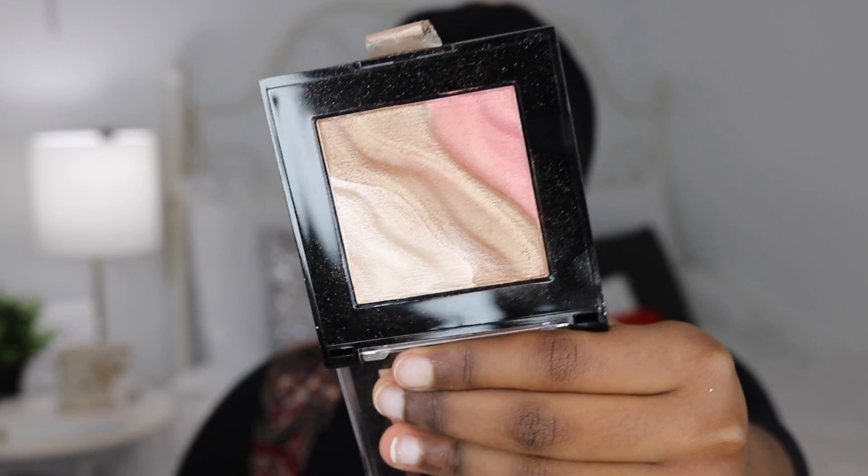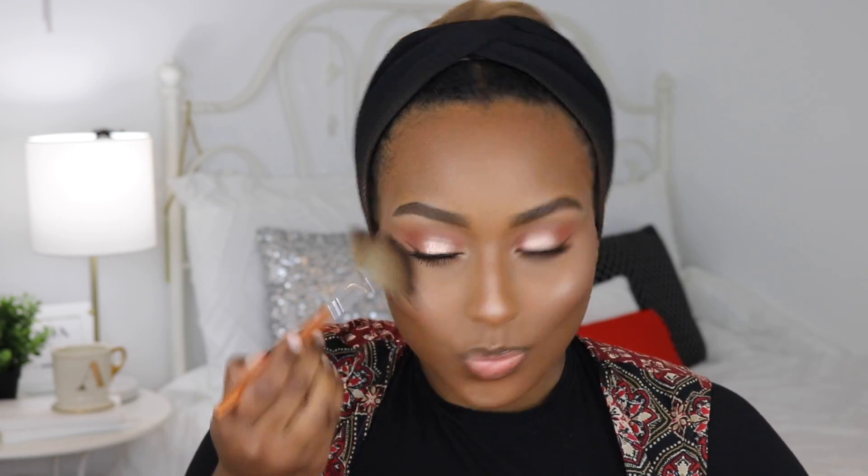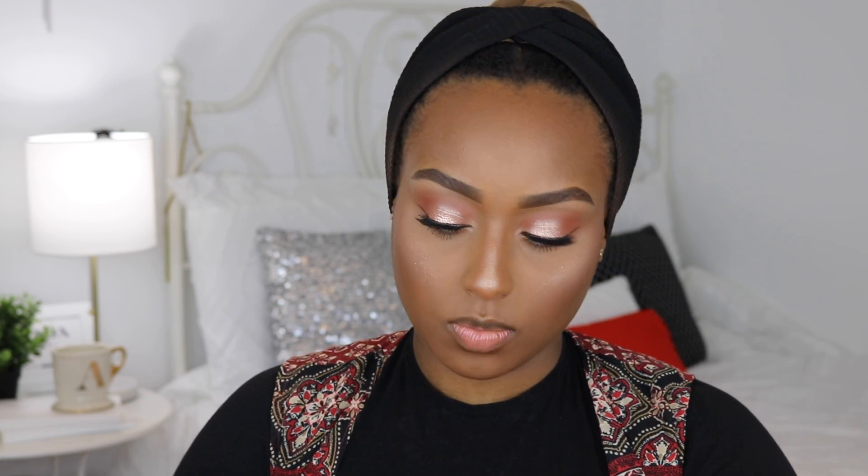For highlight today I'm using Milani's Candlelight Spotlight Face and Eye Strobe Palette — I think it's in 02. I'm taking a mix of the middle shade and the champagne shade. It's a very finely milled highlighter and I think it goes perfectly with this look. I'm applying it with an EcoTools fan brush. It looks gorgeous.